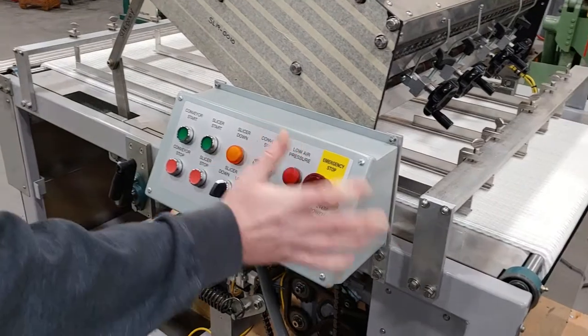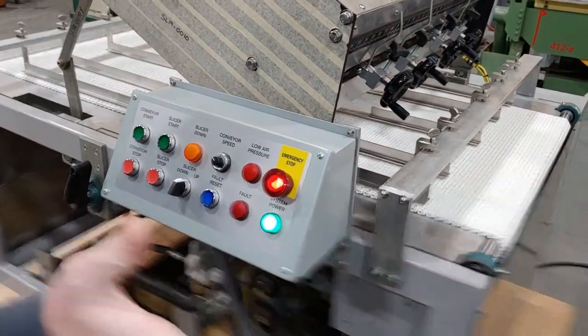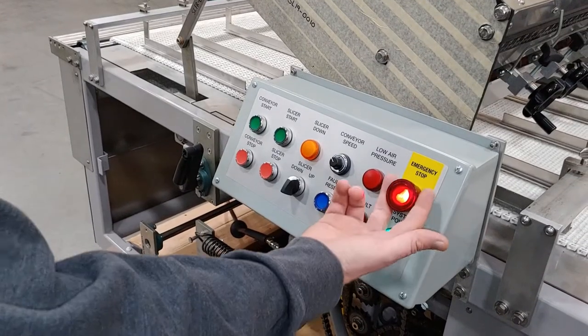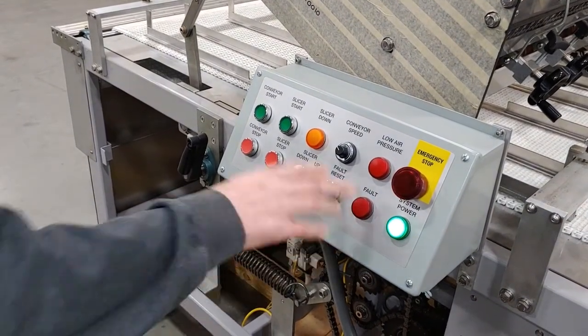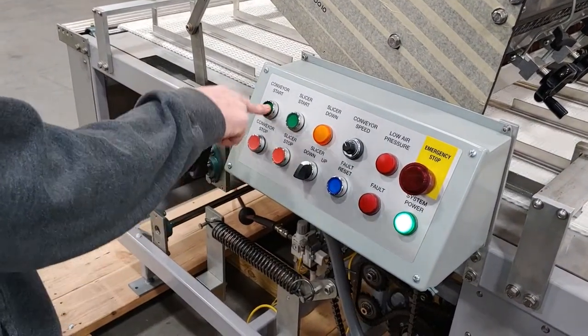To restart the machine, pull your emergency stop off, hit reset, then start conveyor.